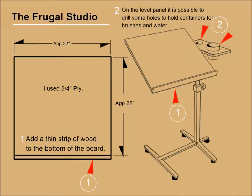The beauty of this stand is that depending on which way you flip the plywood panel, it can be used for both left-handed and right-handed artists. You should determine which handed you are and attach the strip of wood at the bottom of the plywood panel on the correct side. Right-handed artists will probably want the flat fixed stationary panel on the right side, and left-handed artists on the left side.